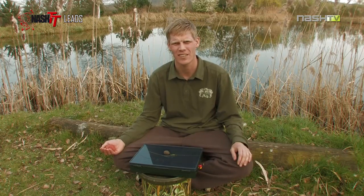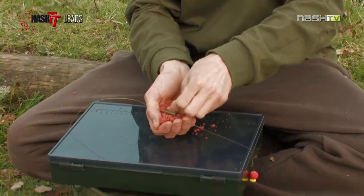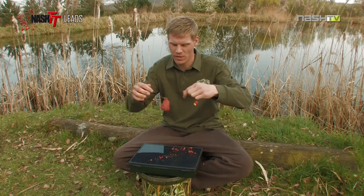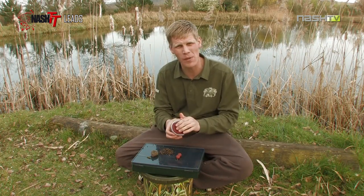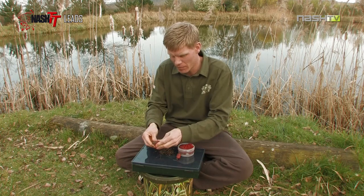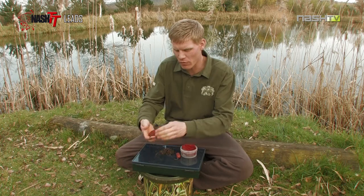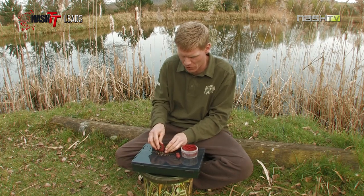A few little ways of adding bait to your leads. First up, there's nothing to say you can't use your lead to act as a method feeder. Simple method mix — push your lead inside and form the method mix around your lead setup, creating a ball. Paste is an often underused bait and is great for moulding around your lead too. Just take a pinch — something I often do when fishing on the river. Mould it into your tractor lead; that textured coating will help it grip. Then I even roll it in things like hemp — it'll stick in there and create a real appetising parcel of food for the fish.